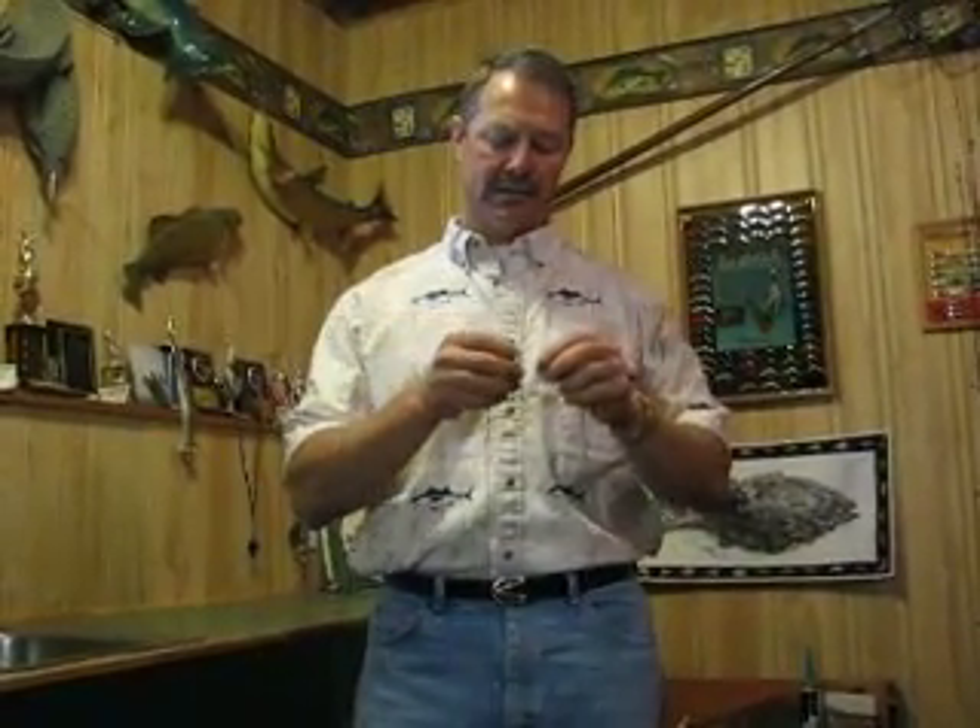Hello again folks, it's Evo here from Thunder Mist Lure Company. In one of my articles I talk about using a uni knot, and the uni knot is used when you want to tie two lines together. I'm going to give you a simple demonstration here on how to do that.